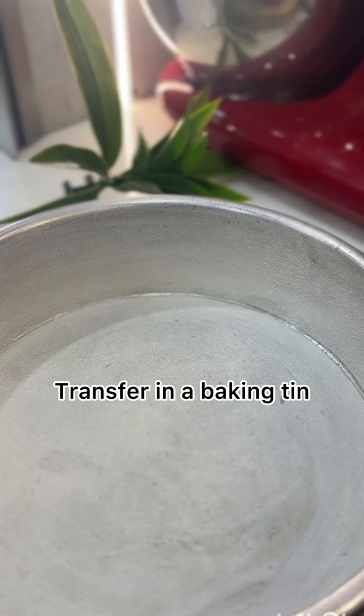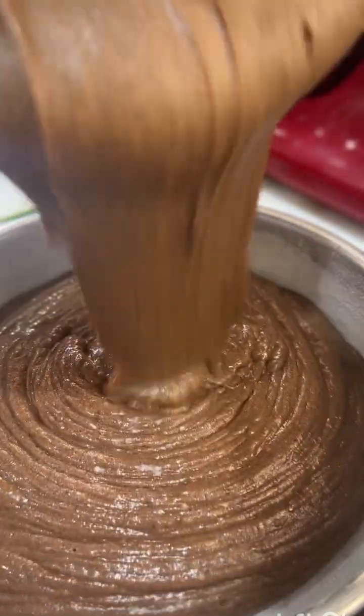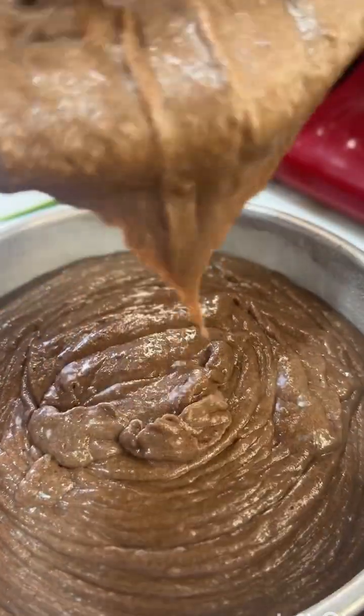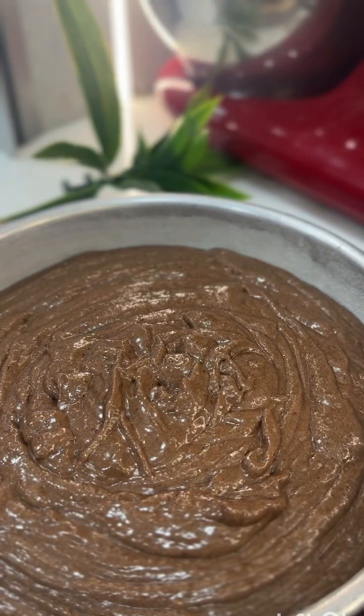We will add 1 teaspoon of vanilla essence. This is our mixture and we are ready to bake it in a greased tin. We will bake it at 180 degrees in a preheated oven for 35 minutes.